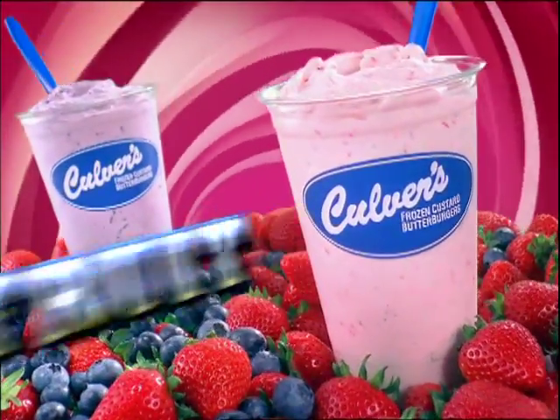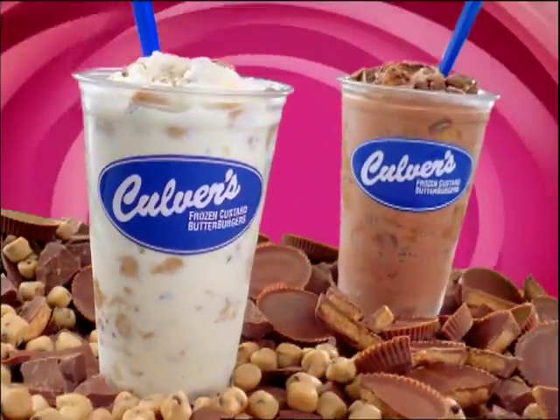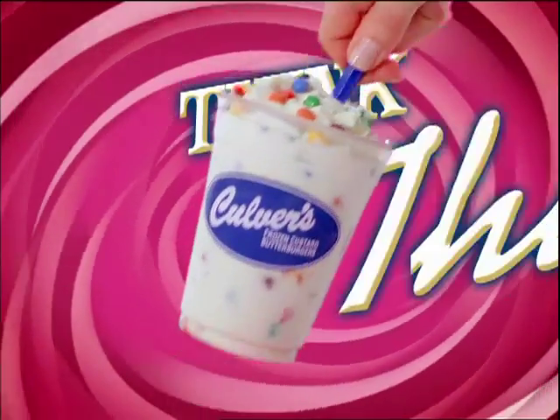Mix in your favorite fruit, nuts, or candy for the ultimate spoonable treat. Culver's Concrete Mixer. Think Thick.